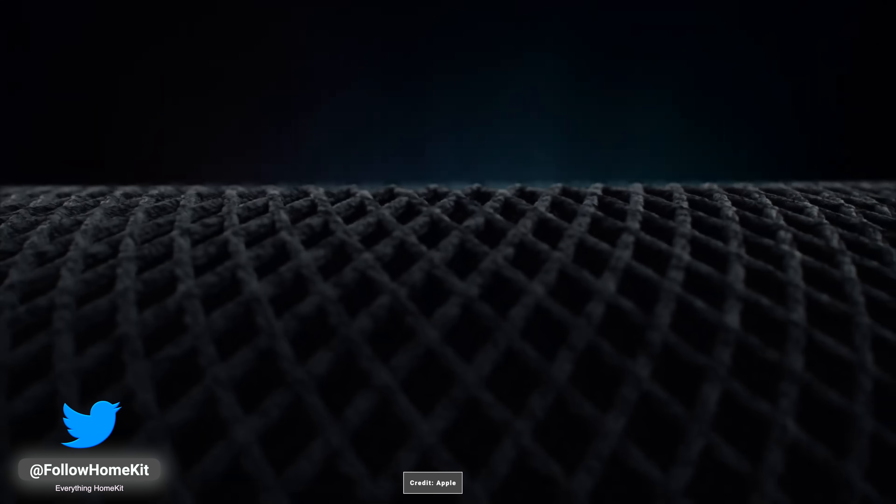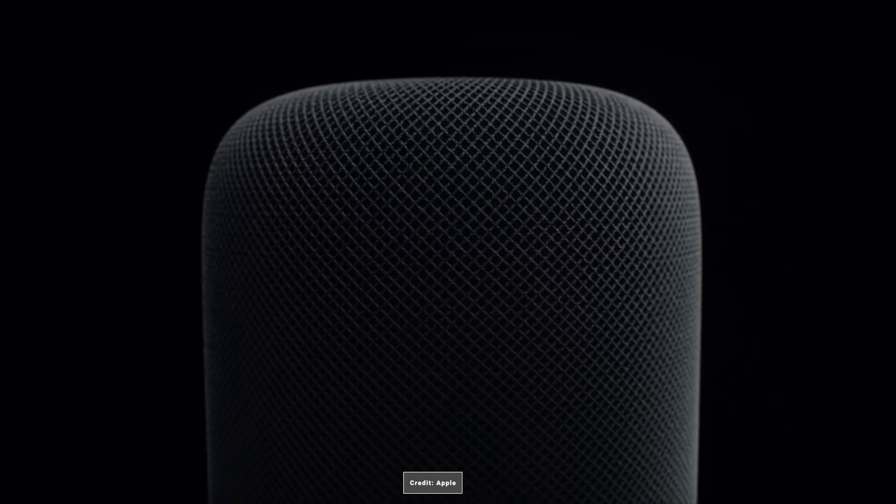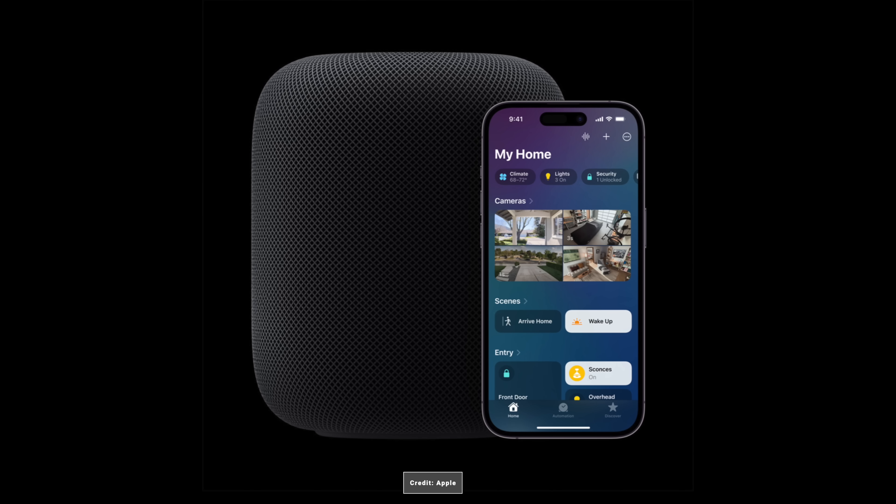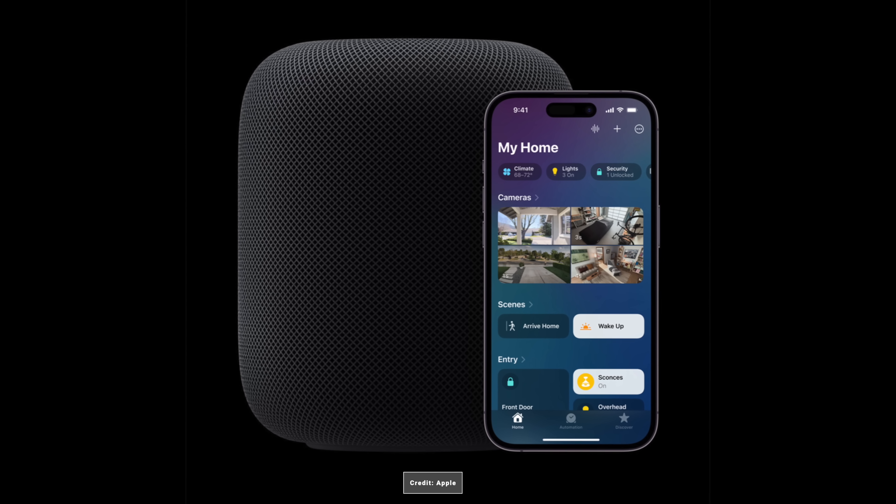Apple today announced the second generation HomePod to replace the original full-size HomePod with improved smart home features. The new HomePod will feature built-in sensors that can be used in HomeKit, along with Matter and Thread support.